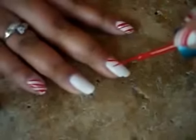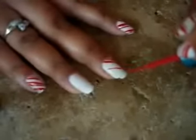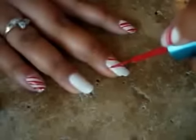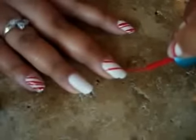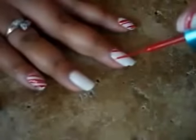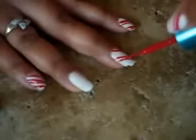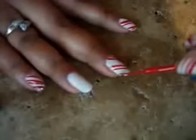And seriously, if I can do it, anyone can do it. Just paint the lines across. It doesn't have to be perfect — I don't think it has to be perfect. I can't make lines perfectly, so maybe that's why I'm saying it. But you know what, I like it like this. Basically you just make lines all the way down.